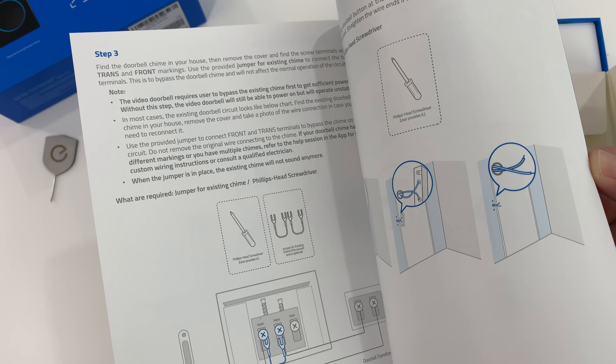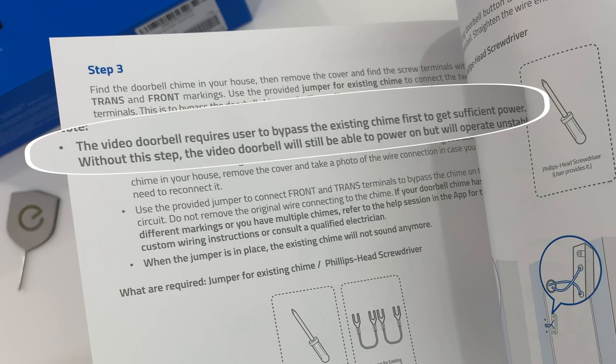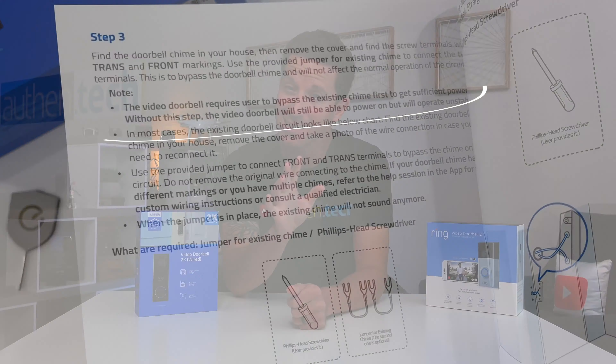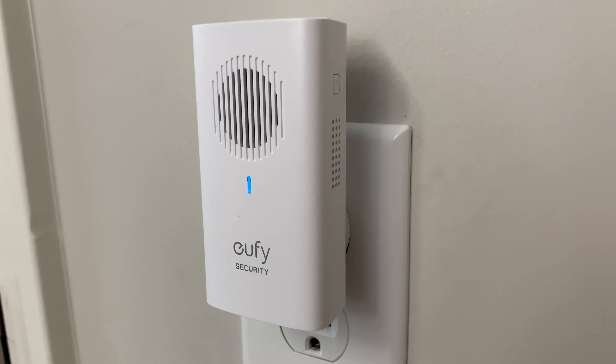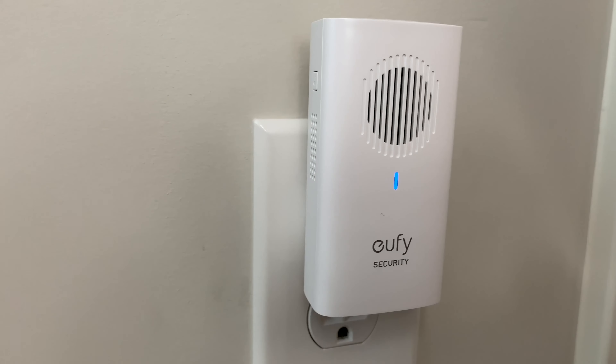One complaint I have is the Eufy doorbell does not support the use of your pre-existing chime, digital or mechanical. They said they took a different approach when powering their doorbell. Thankfully, it's not a deal breaker in my opinion since the wireless chime is included for free, plus we can place it anywhere in the home and add more if we want. Back to the chime setup — you simply plug it into any outlet, press the sync button, and that's it. We're good to go.